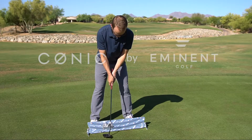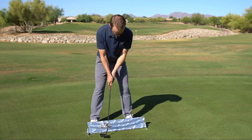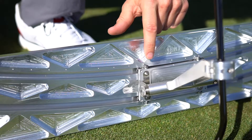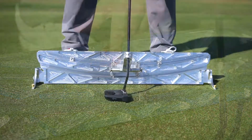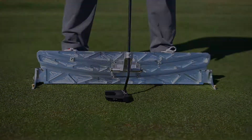Timing and tempo play a critical role in putting. If you are struggling with distance control, this feature is for you. We have integrated 1-inch markings into the track design. The carriage stoppers enable you to set in place the precise length for your stroke.